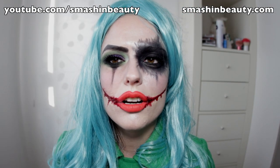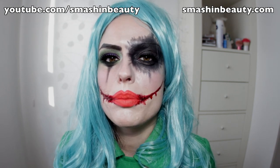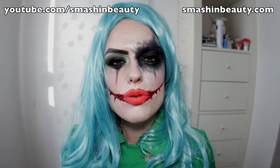This is my sexy Joker look. I didn't have a purple coat so I opted for a green one. If you have a purple coat, a purple shirt, or one of those suit jackets, feel free to wear that. Change up the look however you like — this is my sexy female Joker look.